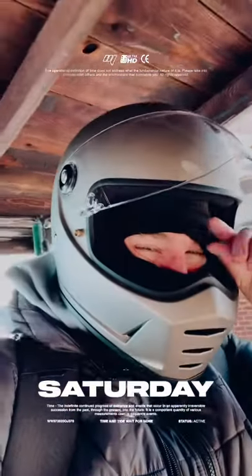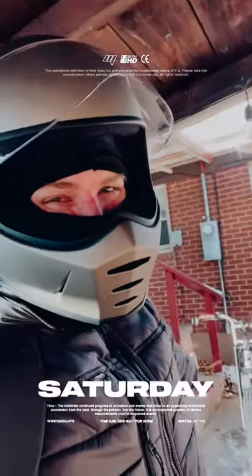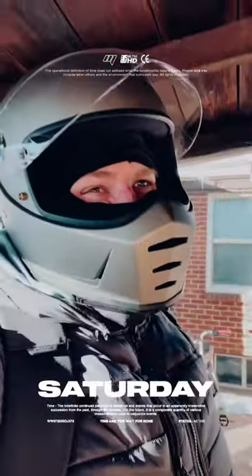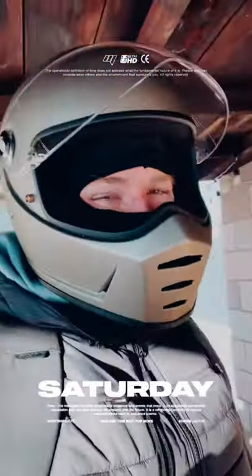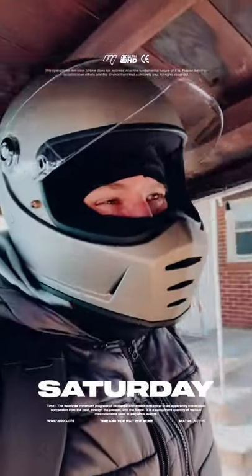Hey, what is going on? Happy New Year. I am out here because I just made a video about how to safely store a lithium battery over the winter, and I have a full battery on the Super 73 ZX.